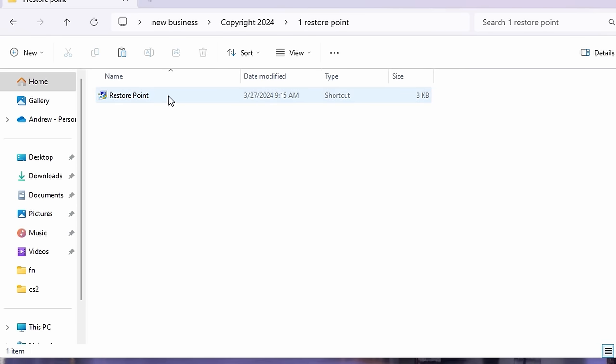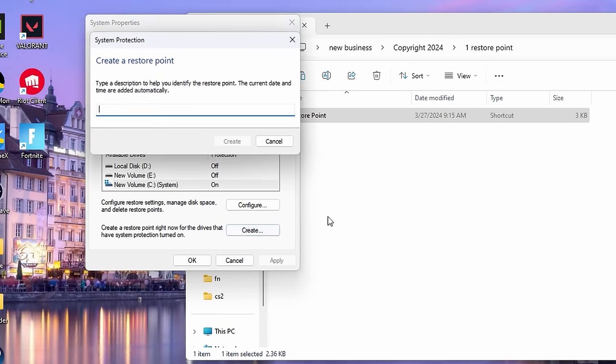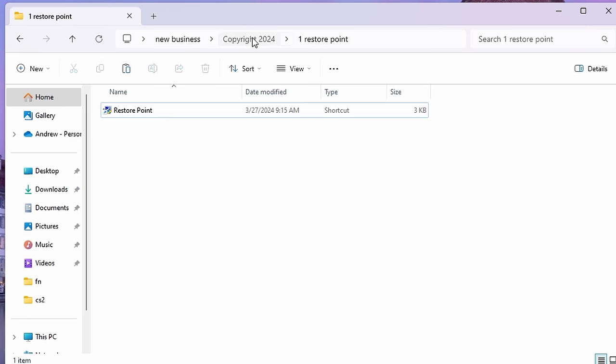We want to start off with a restore point. Go in here, double click, and for your C drive make sure that system protection is turned on and that you have at least 15 gigabytes saved for it. Then once you're inside of that just hit Create, hit OK, hit Enter — it's going to take a minute — and then afterwards we're done with that folder.